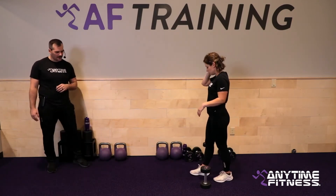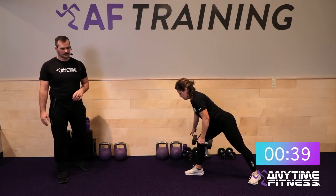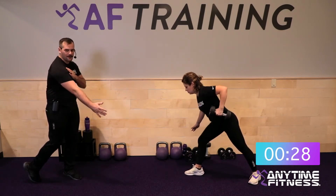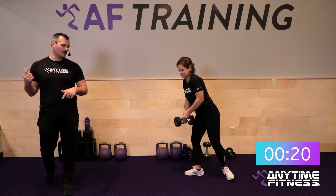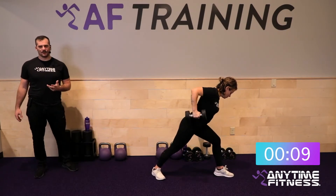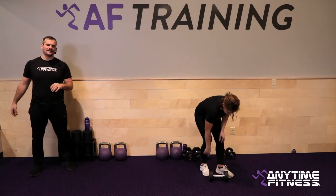Find that good split stance, pull it in, get that full range of motion — three, two, one, let's go. Keep that shoulder retracted as you row — it stays back the entire time. Don't let it come forward, don't reach — keep the shoulder back, then row. Two more on this side — three, two, one, switch. Other side.